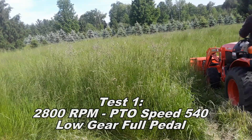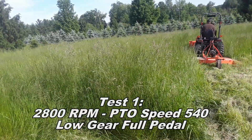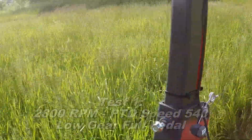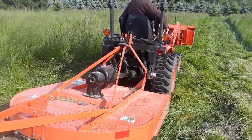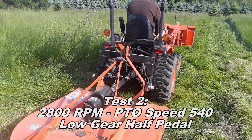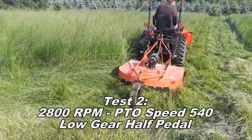I can't really say full throttle, but full vehicle speed at this RPM. For test two, I'm running the same 540 PTO speed, which on this tractor is about 2,800 RPM, but this time giving it about half the pedal, or about half the vehicle speed as the first test.